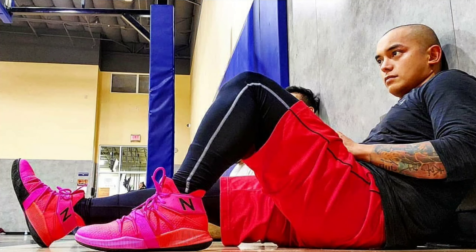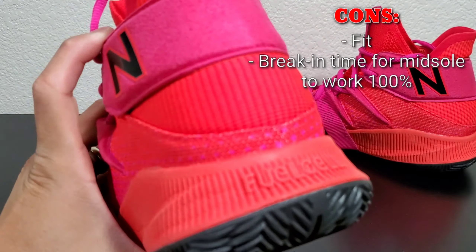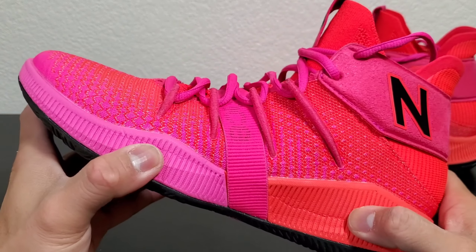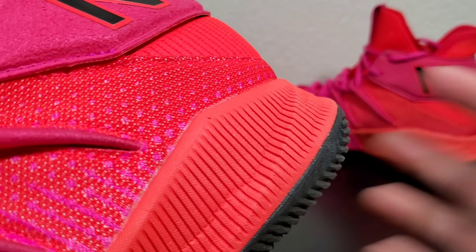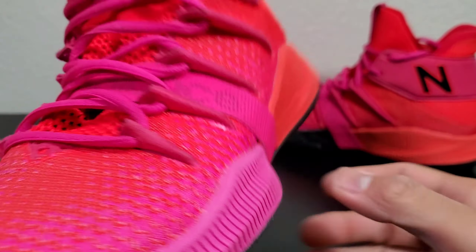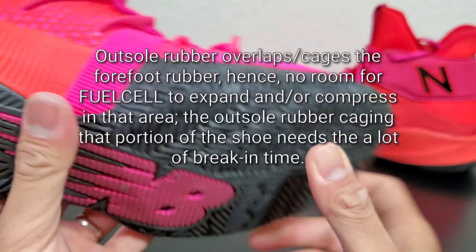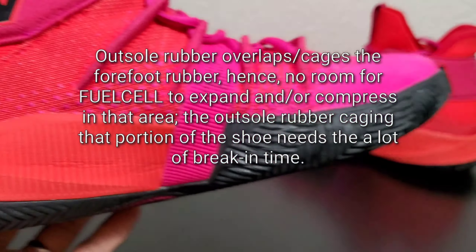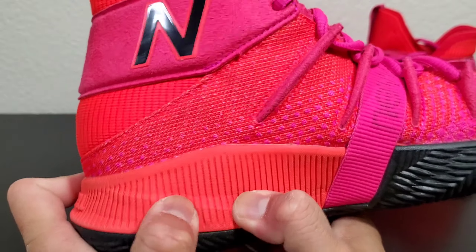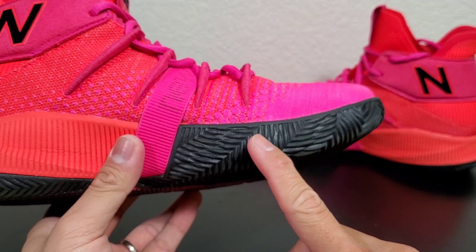Next is the midsole break-in time. FuelCell is the cushion they're going with for the midsole — FuelCell rubber. As you can see, FuelCell is really soft. On the medial side of the forefoot there's no outsole coverage, but on the heel section that's uncaged FuelCell. The entire midsole is exposed FuelCell except for certain portions.